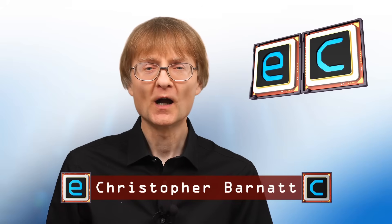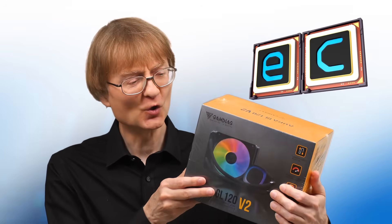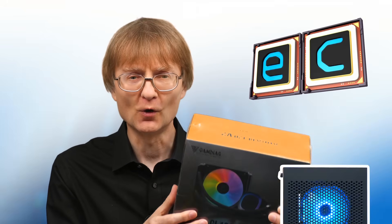Welcome to another video from ExplainingComputers.com. This time we're going to do something I've never done before, which is installing water cooling on a desktop PC. Specifically, we're going to be fitting this Gamdias Aura GL120v2 in the i3-14100F PC I built on the channel a few months ago.